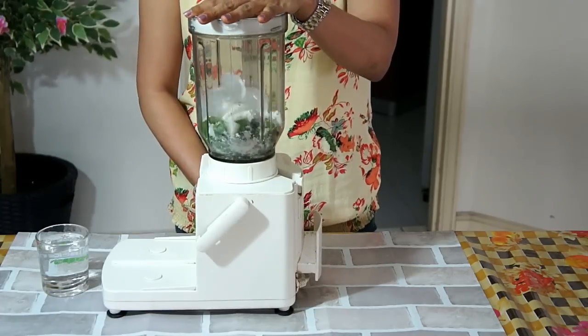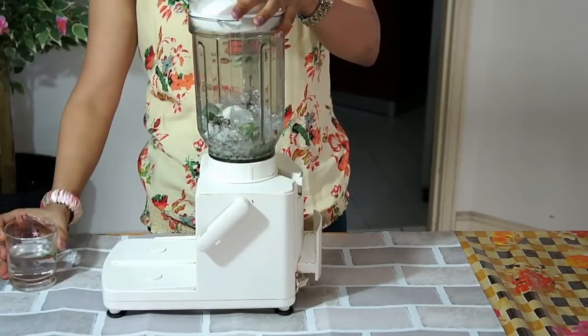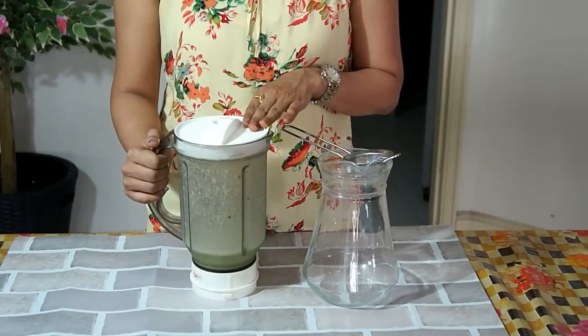Let's blend it. We'll add a little water. It's blended and now let's stir it.